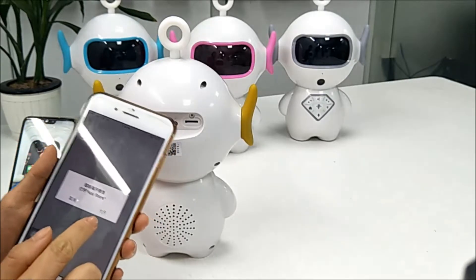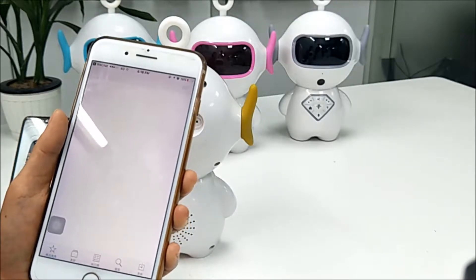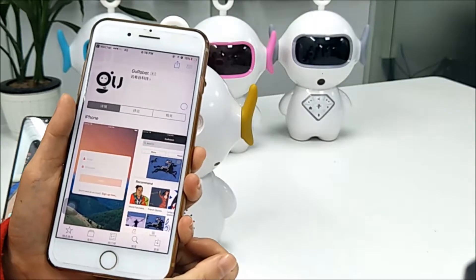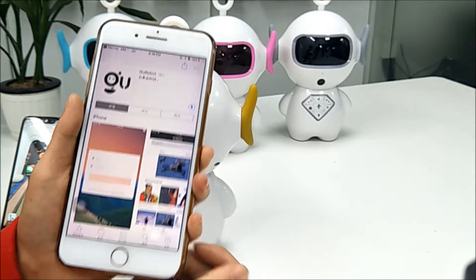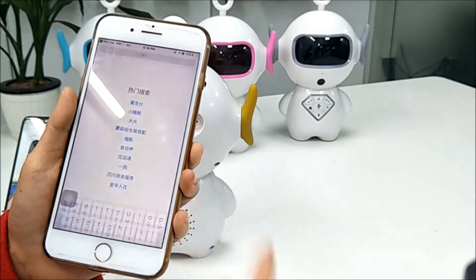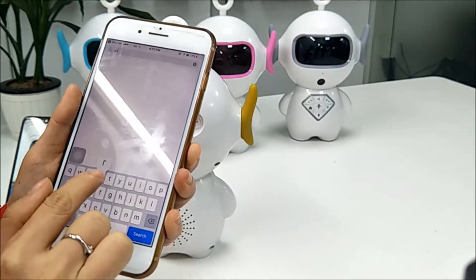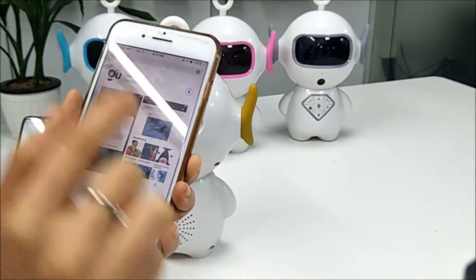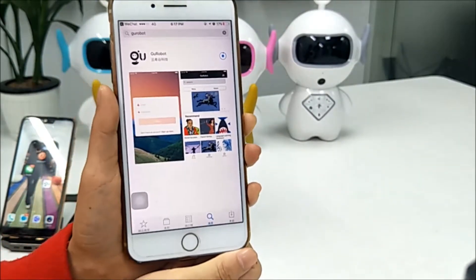It will prompt you to open the App Store, and download from the App Store. You can also search from the App Store — search 'Glover' and download it. This is very simple.